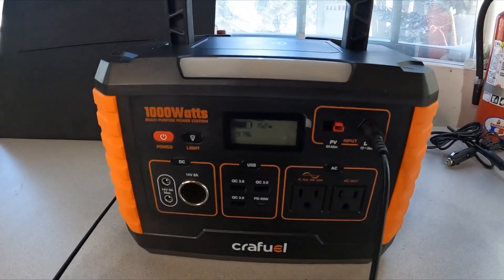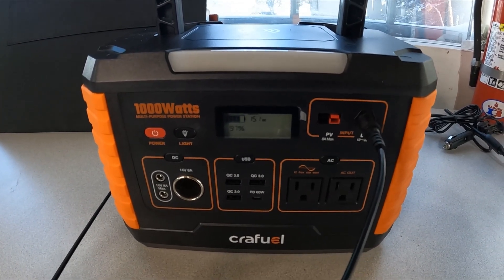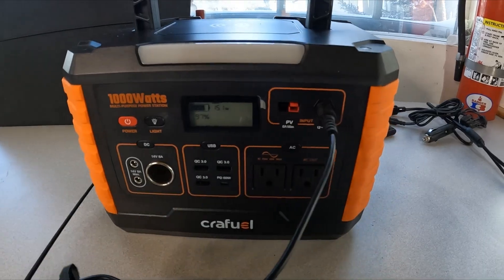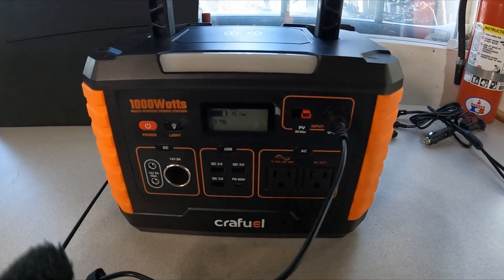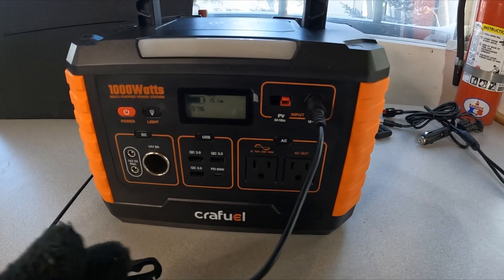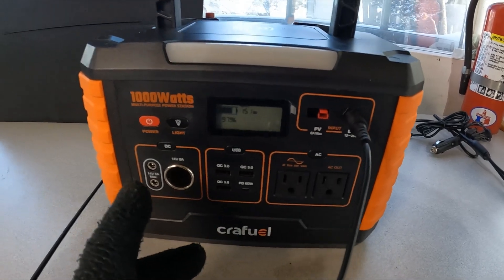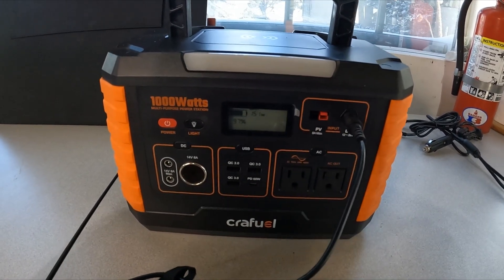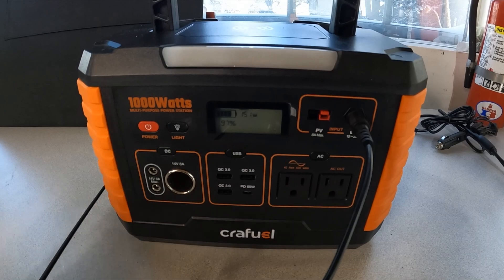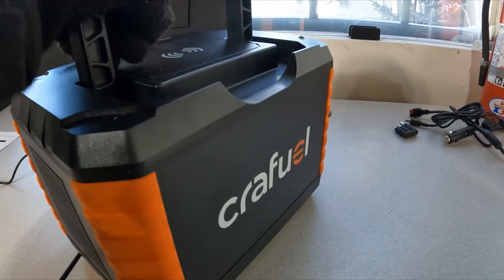My thinking on this was that rather than buying another battery specifically for an e-bike to increase my range, if I have a unit like this I can use it on all my bikes, for camping, hooking up lights during power outages, and charging all my cameras. It has so many more uses than a dedicated e-bike battery, which is only good for that one bike — and the price isn't really all that much more.